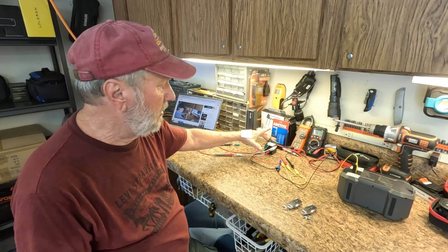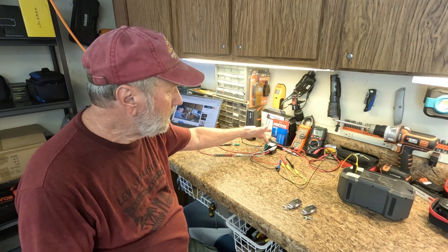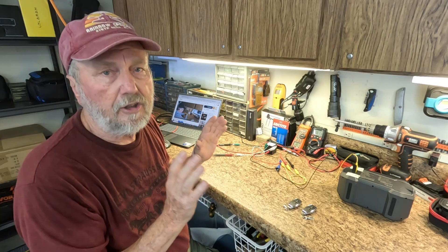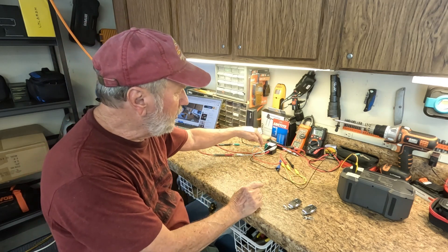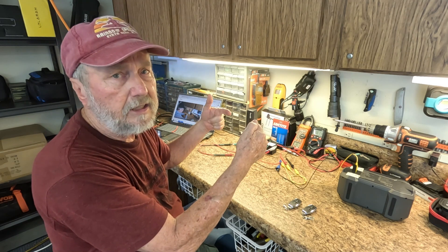I have taken my disconnect relay out and brought it to my workbench. I've got the relays hooked up to show you the measurements of just what we've got. First, across these contacts — it's a relay contact.